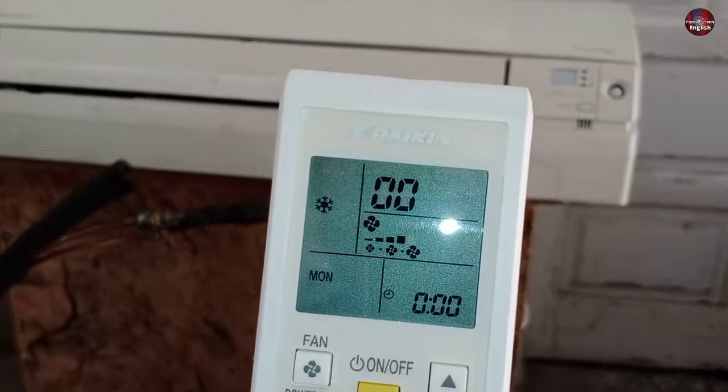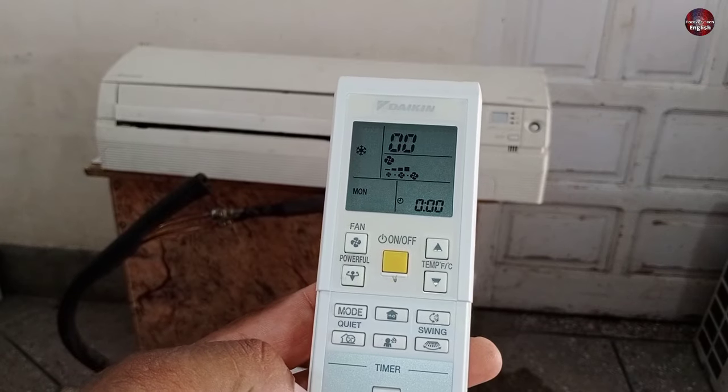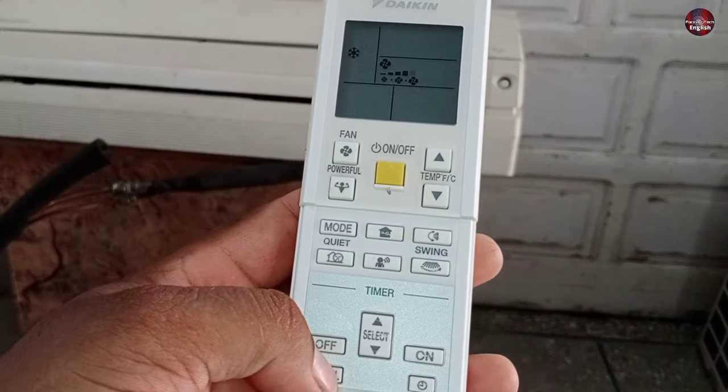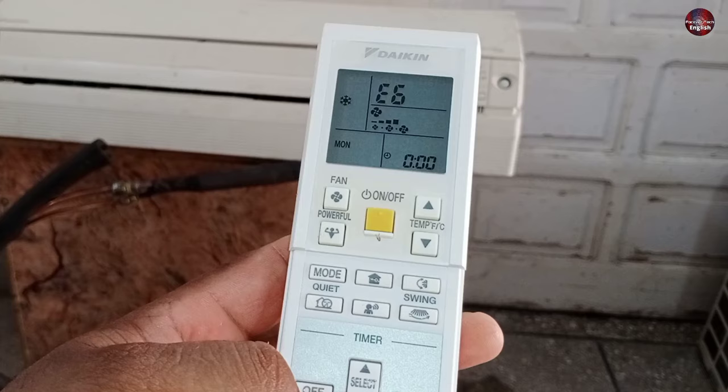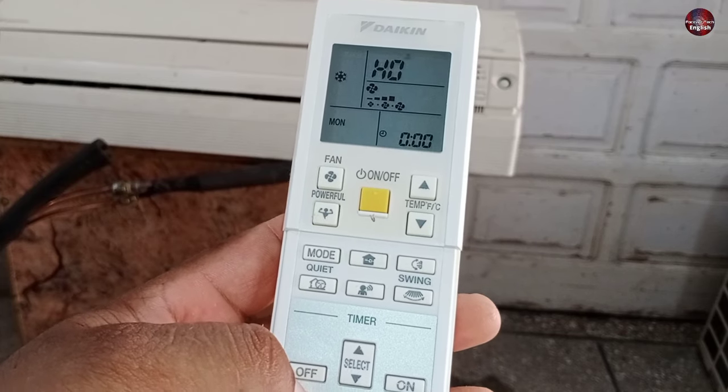If you want to check the error codes further — to find out what the problem is in your AC — press the cancel button and different error codes will be shown on the remote. The AC will beep long when it has that specific error.